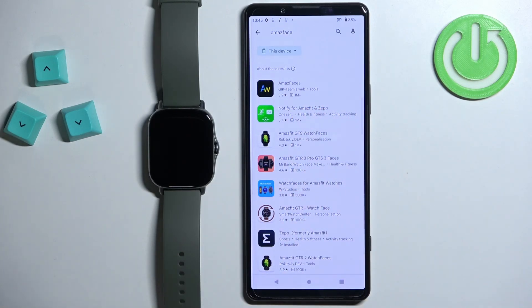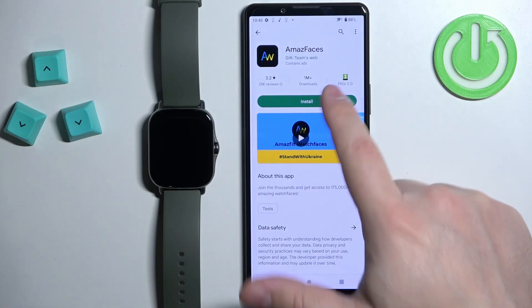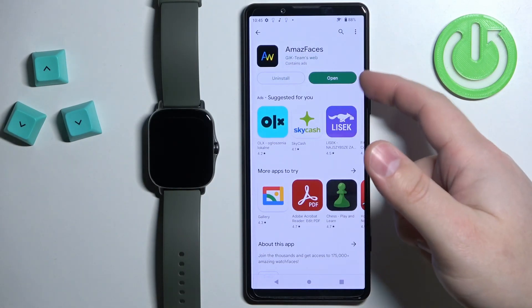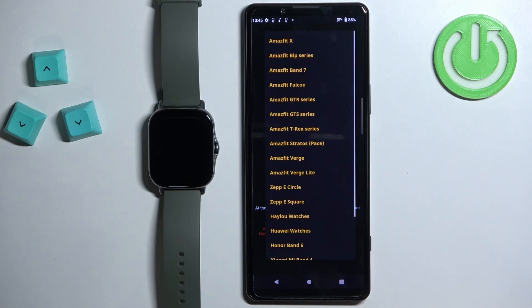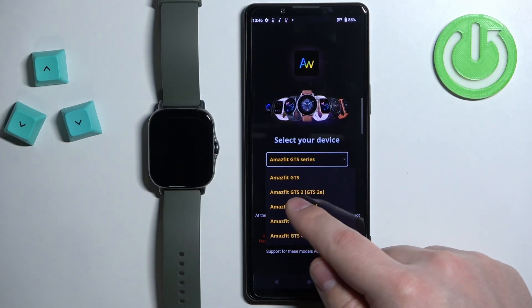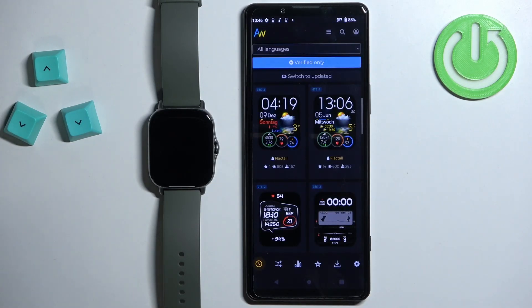You should see the application called Amaze Faces. Tap on it to select it, then tap on the Install button to download and install it. After it's done installing, open it and allow the permissions. Tap on Select Your Device, which will open the list of devices. Select the Amazfit GTS Series, then tap on Select Model and select the GTS 2/2E, then tap Apply.